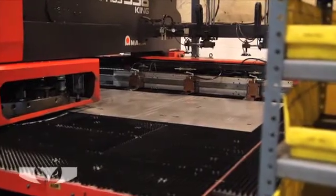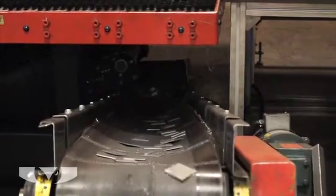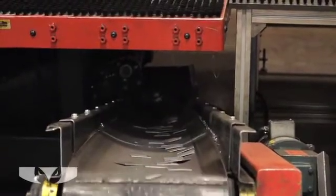The press pushes the punch against and into the die with enough force to cut a hole in the stock. In some cases, the punch and die nest together to create a depression in the stock.